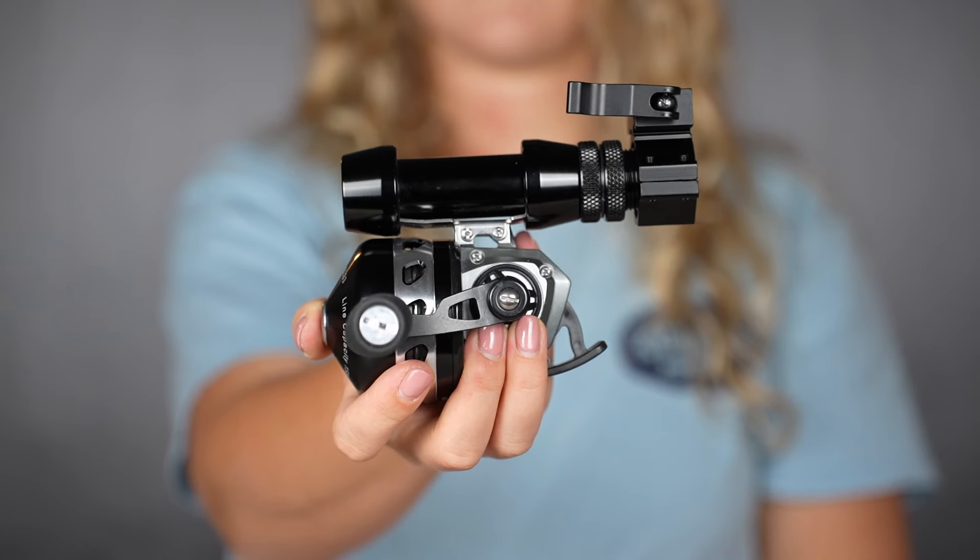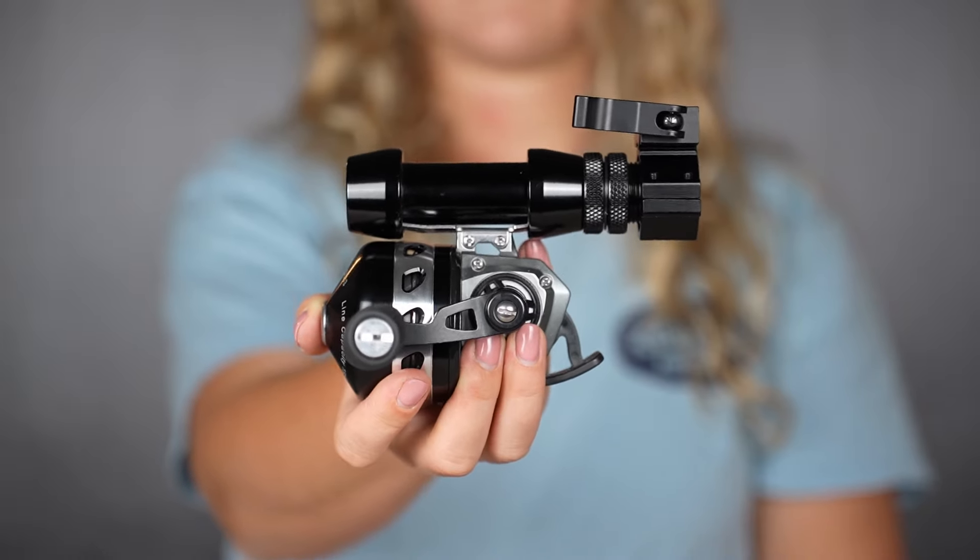This new design is crafted particularly for convenience. Because it is so small and compact, it's easy to take along with you. It also causes less problems with the fishing line. Because it is closer to the arrow, there will be less tangling.